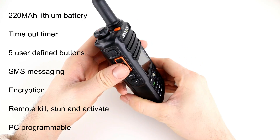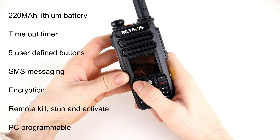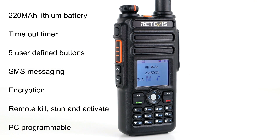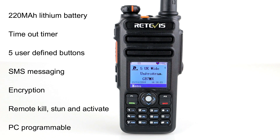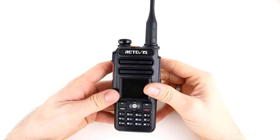The radio has five user-defined buttons: three on the side, one on the top which doubles as an emergency button, and P1 and P2 on the front — so there are plenty of programmable buttons for different functions. You can also send SMS messages, set up predefined messages in the programming software, and it has basic encryption along with remote stun, remote kill, and remote activate — useful if the radio goes missing or gets stolen and you need to recover it.